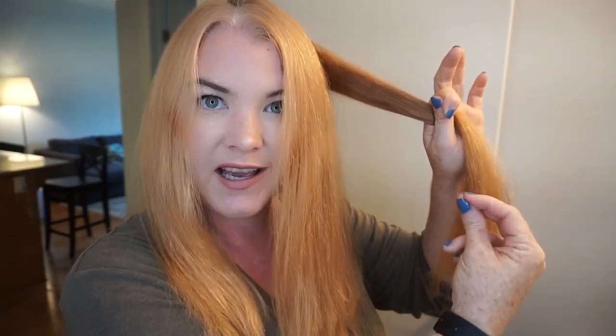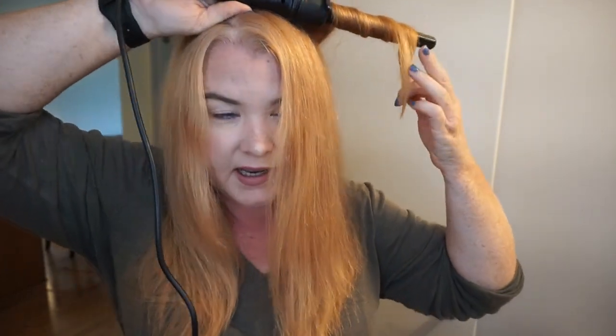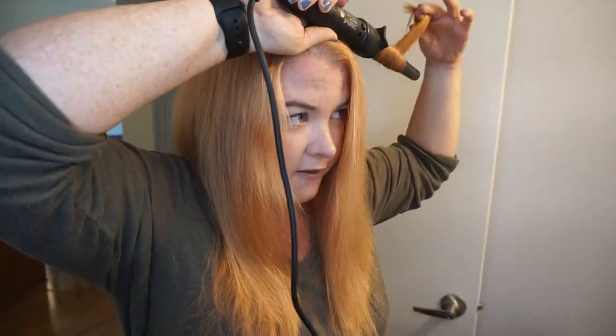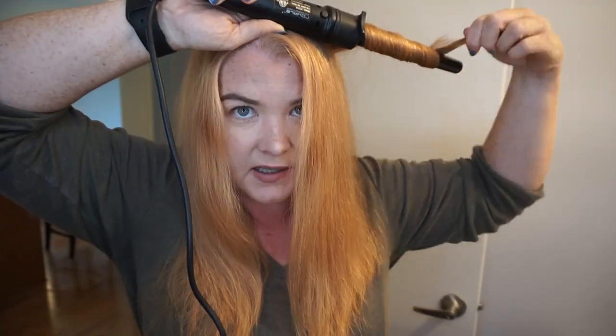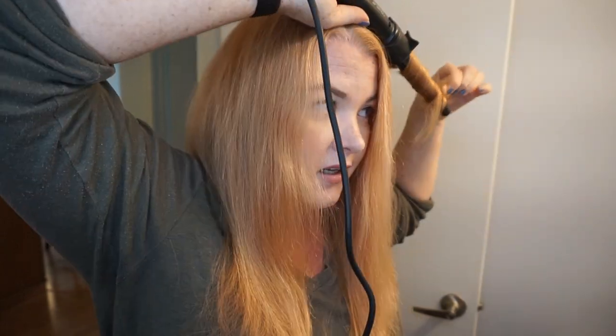I tip forward, brush out the top layer, and find my natural part, then continue the process. This part usually takes about four sections, the previous part took two. The first three sections I do pretty much the same as the underneath sections. If your hair is layered it can be a little tricky at the ends — it won't wrap neatly at the tip of the wand. You might need to twist the hair a little to get it all together and around the wand. Don't worry too much about messy ends — no one notices in the end.